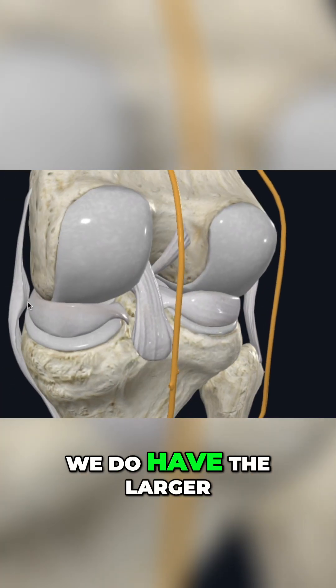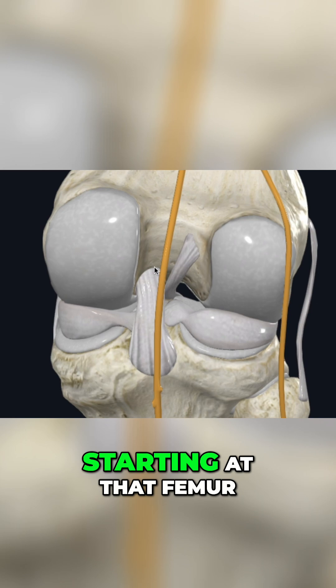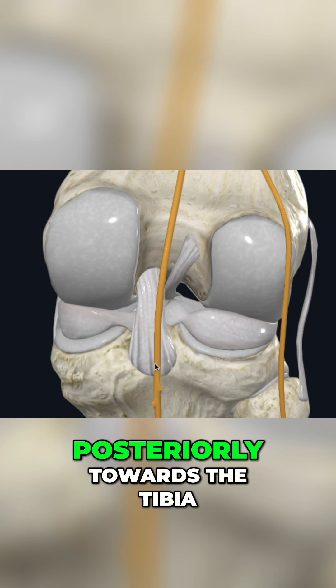And then behind we do have the larger, thicker PCL, starting at that femur and then going more posteriorly towards the tibia.